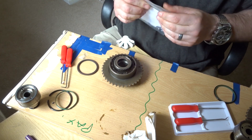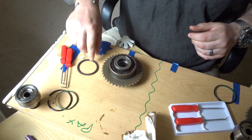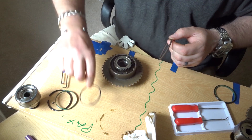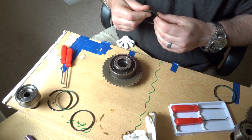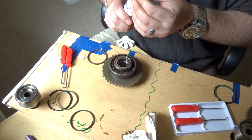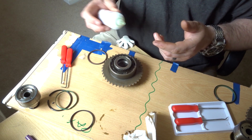They do recommend getting a spare Teflon ring, and I highly recommend that. I did damage the one on the driver's side, which is why — just on the right hand side of the screen — you can see the driver's side is still in bits. Because I did damage the Teflon seal, so I'm going to reseal that one very shortly.